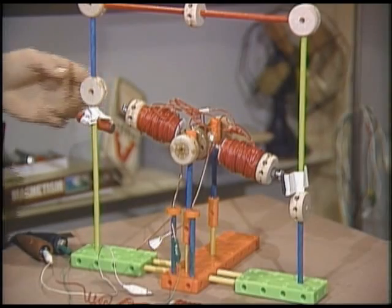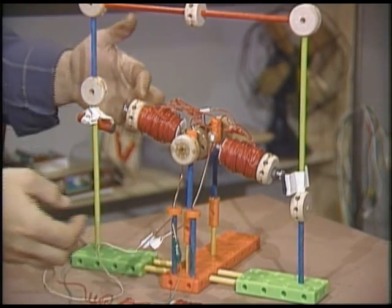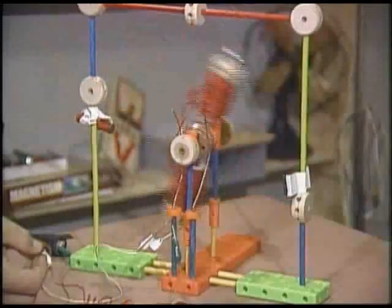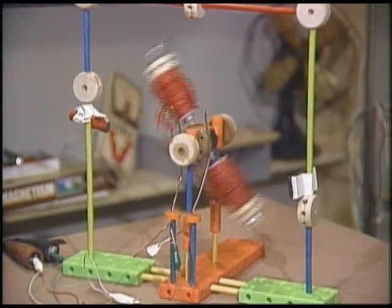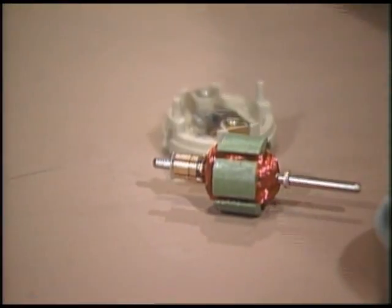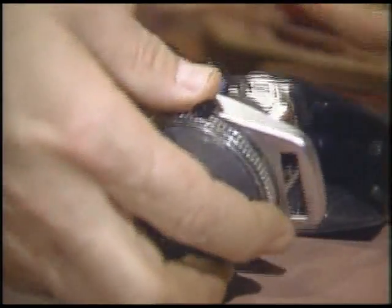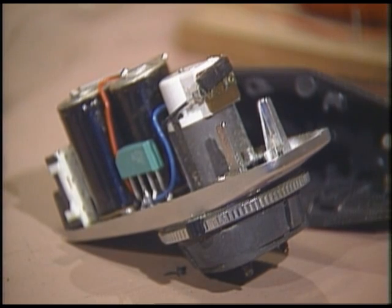Now, if I did everything right when I built this, it should spin. Come on, baby... come on, baby.